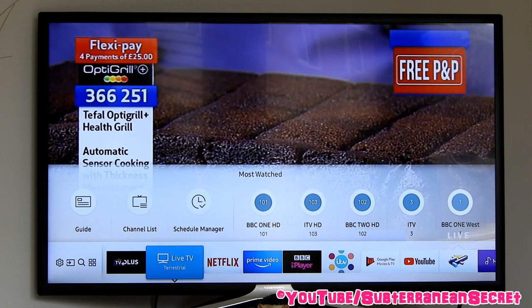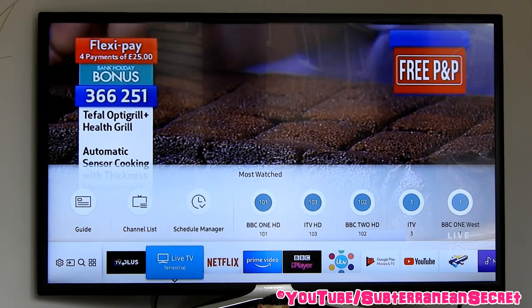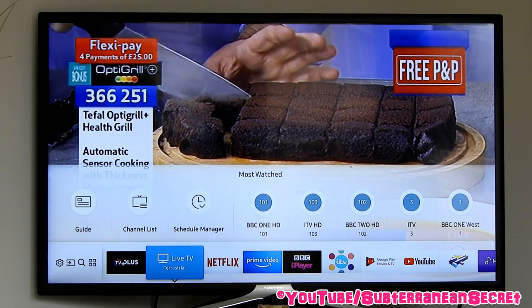In this video I'm going to show you how you can rescan your Samsung smart television to find new channels or to update the existing lists. For this I'm going to be using a 2017 Samsung smart television.